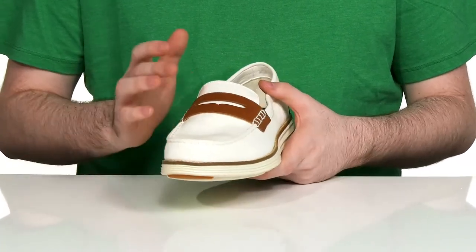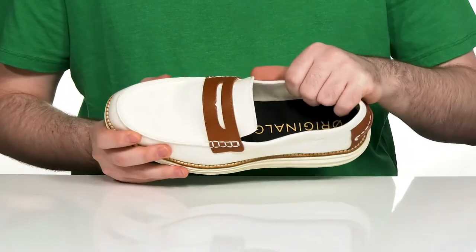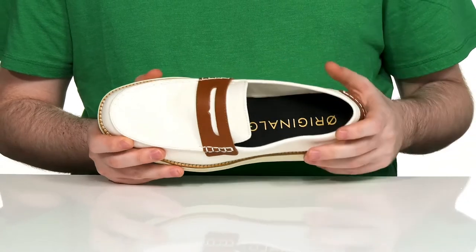It's going to keep that traditional style with the penny keeper as well as its mock toe detailing. The inner lining is made out of canvas to keep it breathable.